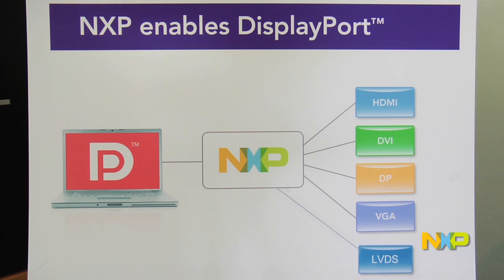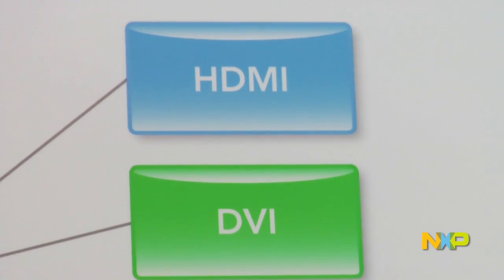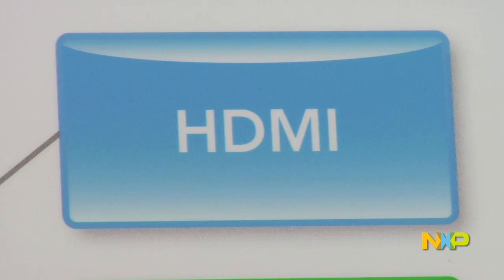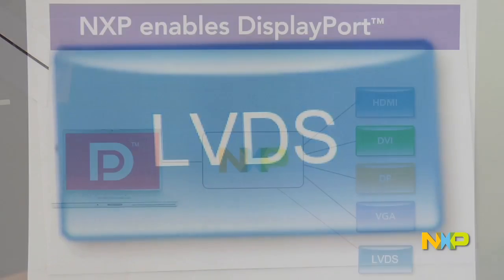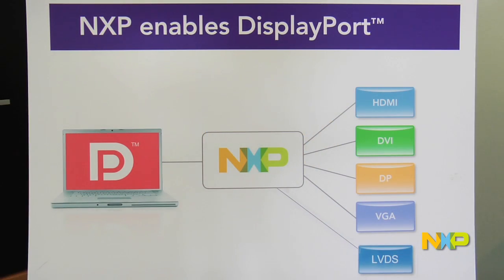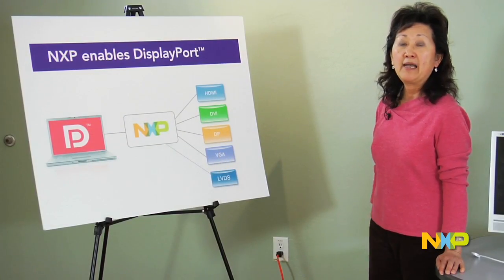NXP enables DisplayPort. It allows end users to connect computing devices with DisplayPort interfaces to external peripherals via HDMI, DVI, VGA, or LVDS. DisplayPort is a relatively new standard developed by VESA.